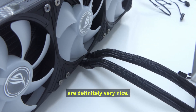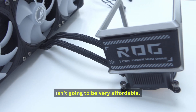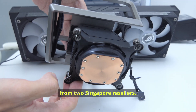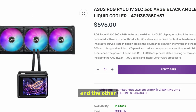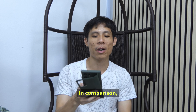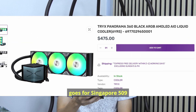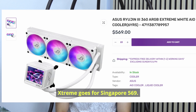All these features are definitely very nice, but of course this Wheel 4 isn't going to be very affordable. From two Singapore resellers, one goes for SGD 595 and the other SGD 699 — that's a very high price for a CPU cooler. In comparison, the Tri-X Panorama 360 goes for SGD 509 and the Ryujin 3 360 Xtreme goes for SGD 569.